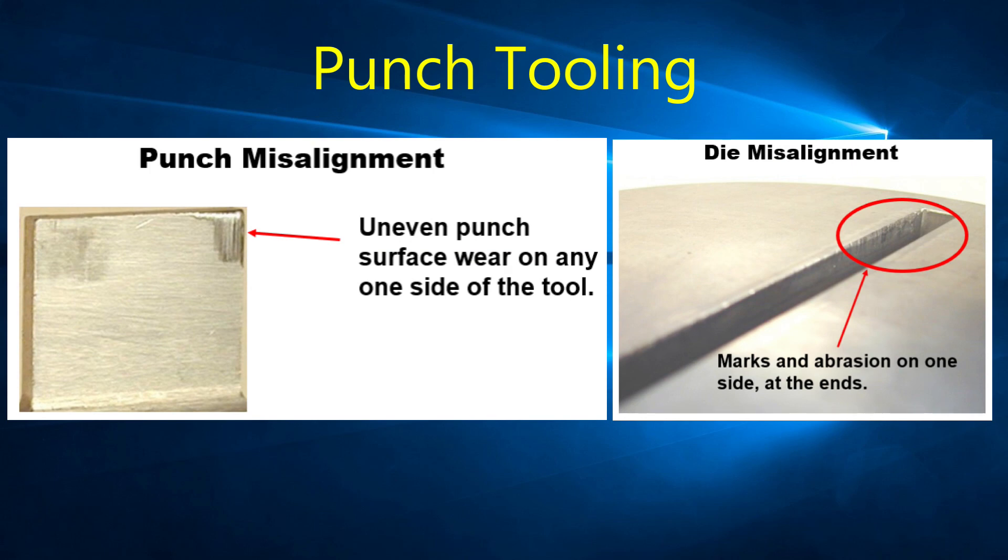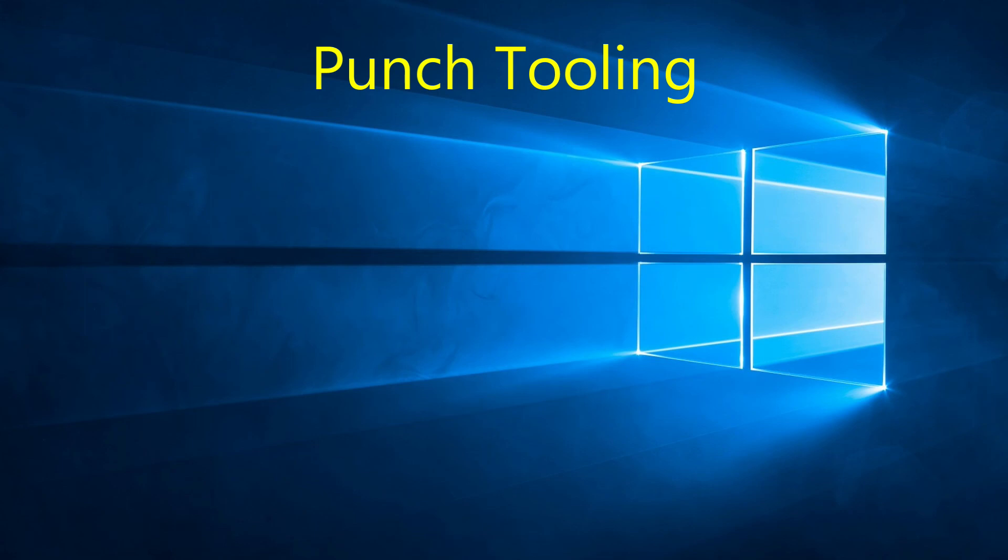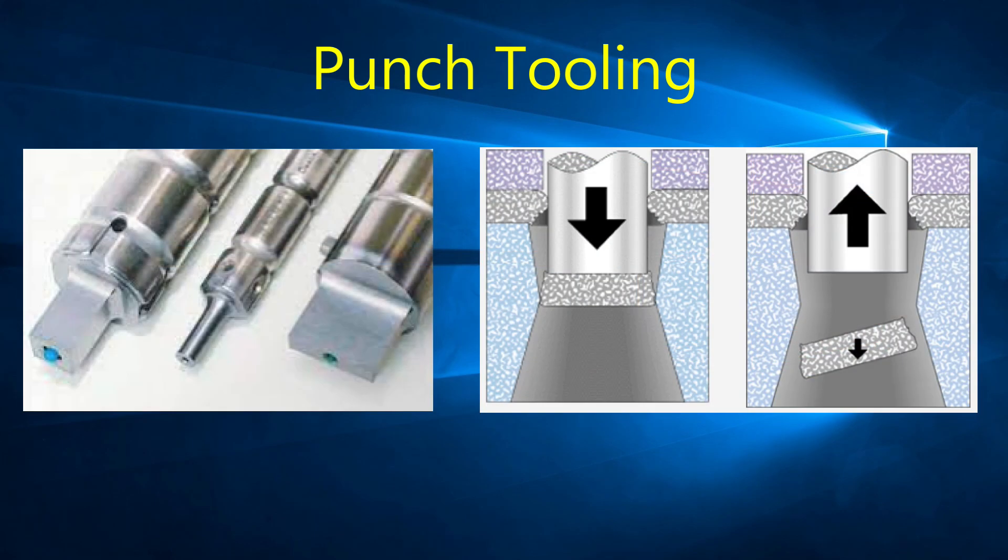Maintain proper tool station alignment — a misaligned station will not only reduce the punching quality but will also reduce tool life. Keep in mind that punching thicker material will cause faster wear, and punches usually wear faster than dies, so you may need to grind punches more often. To help avoid slug pulling, use air blow tooling or slug ejectors at the tip of the punches. Another method is using negative taper or SPS dies, which help hold the slug in the die.